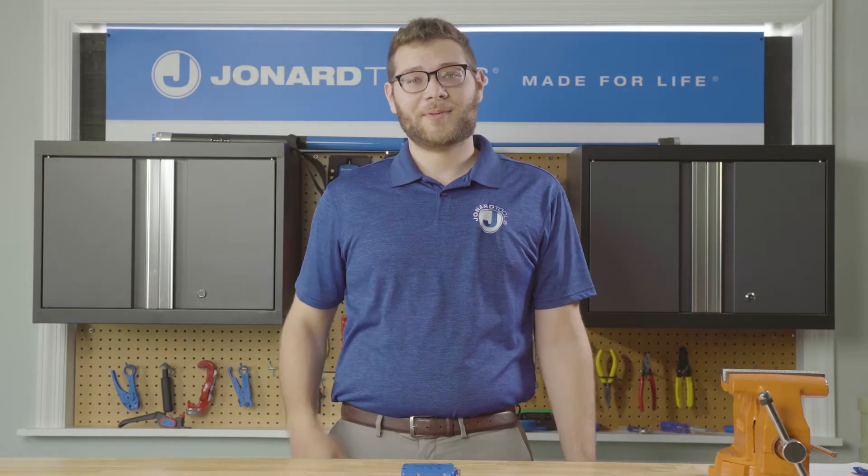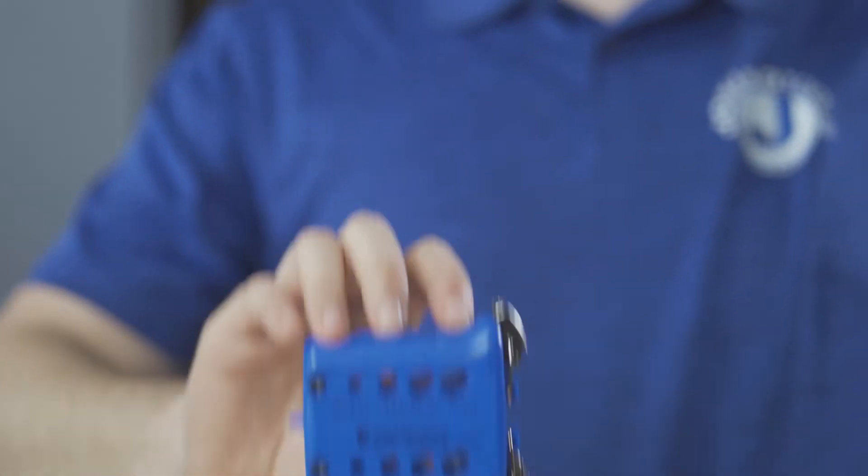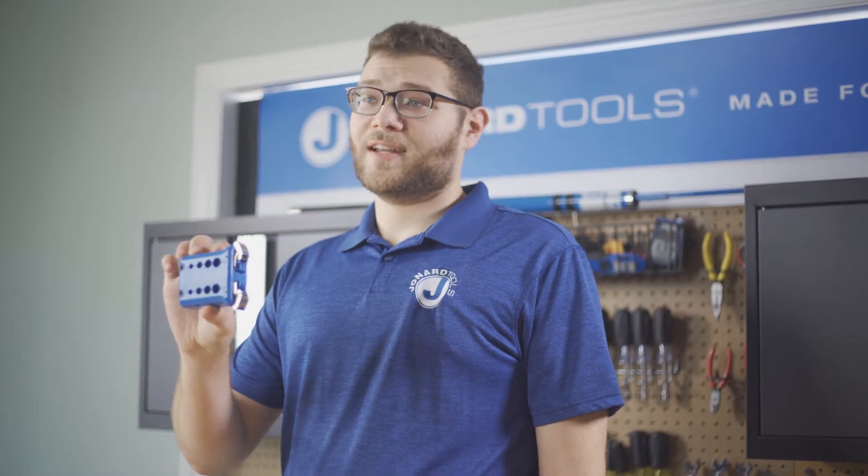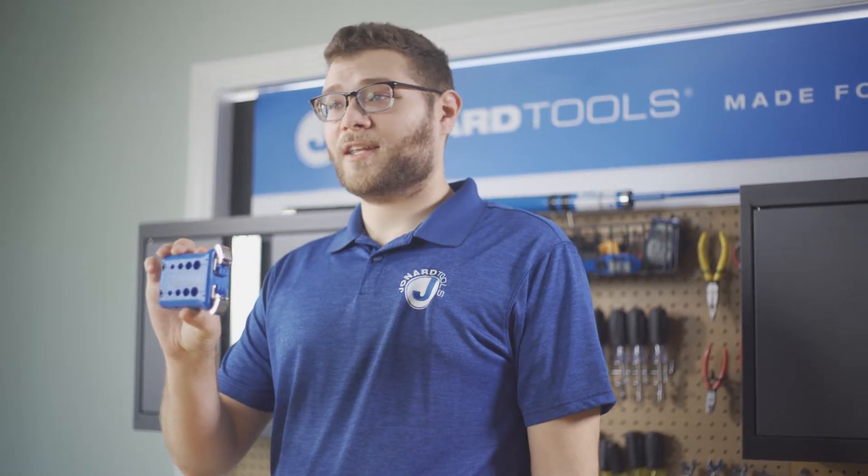Hey guys, Michael from Jonard here with one of our latest products, the MS-426 mid-span ring and slit tool. Today I'll show you the features of this tool and how to use it.